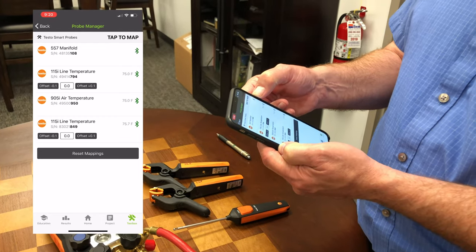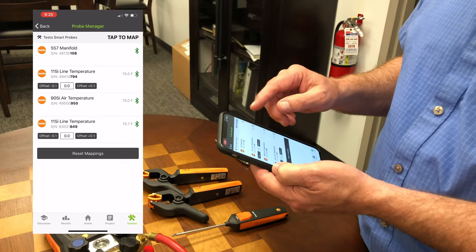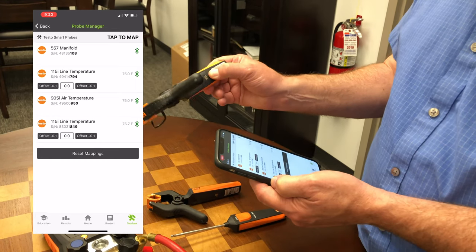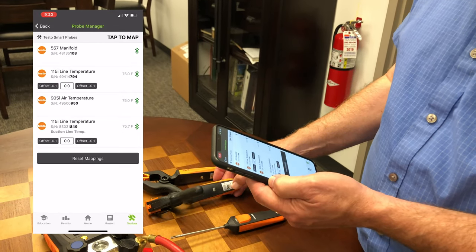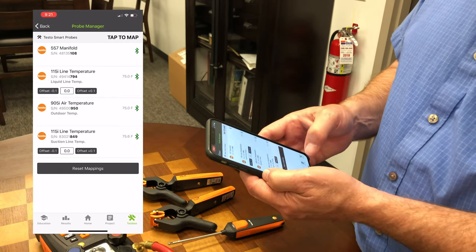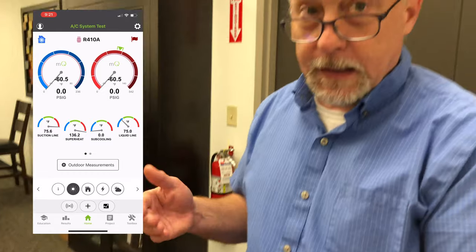It's not going to have any readings next to it because it's pulling in all the pressures and things like that — it's got up to four readings on it. If you want to use wireless probes, I've got these line temperatures. I marked mine like SLT and DLT — so 849 is my suction line temperature. Let's map 849 to the suction line. My 794 is my liquid line temperature — map that to liquid line — and then I have an outdoor air temperature to map. Now all my probes are mapped. If I go back to my home screen you'll see suction line and liquid line temperature. There's no pressure in the manifold so I'm getting zeros, and I've got the target.